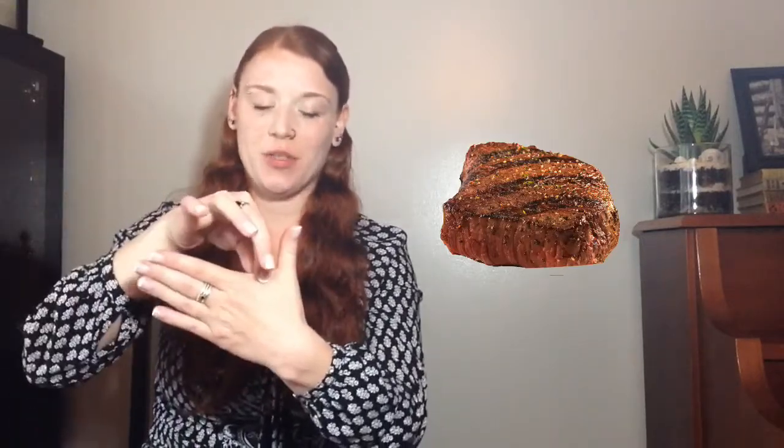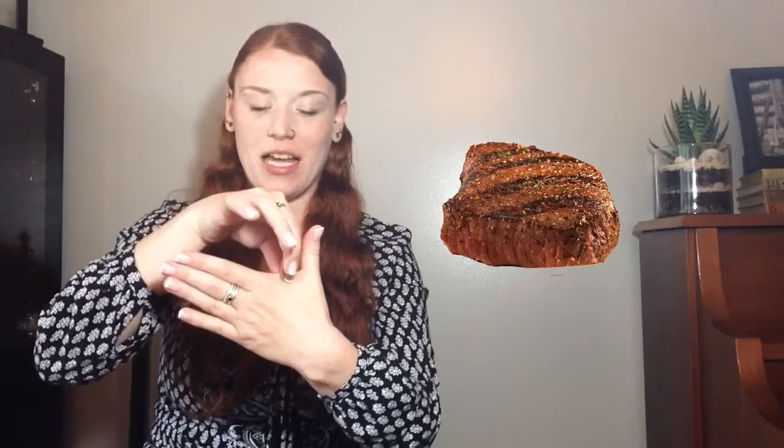Meat — your left hand is flat with the palm facing towards yourself; your right hand pinches in between your thumb and your index finger and wiggles. Meat. Noodles — both hands are the N shape; your fingers start towards each other and wiggle away. Noodles.